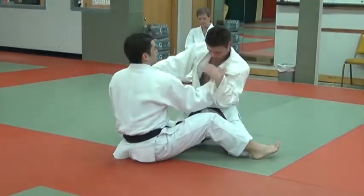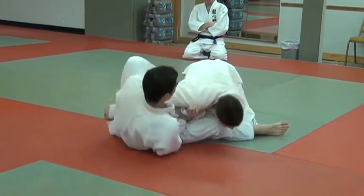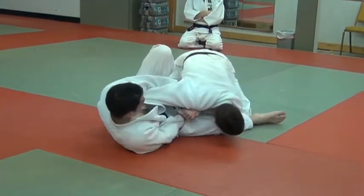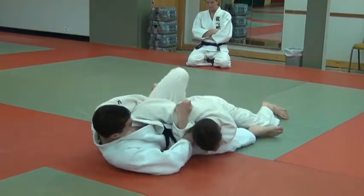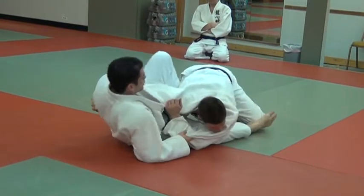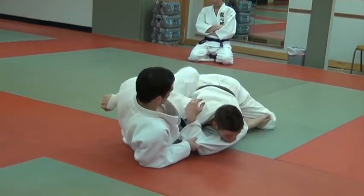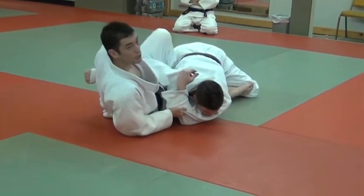We're fighting here, trying to do this. He comes in — grab him. His first reaction is usually going to be either to flatten out or to pull back. If he flattens out, that's fine, then I scoot back a little bit. If he pulls back, that's fine, then I just come up here. Keep this in — you have to keep this.